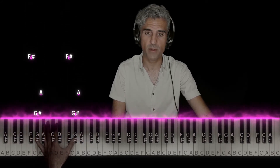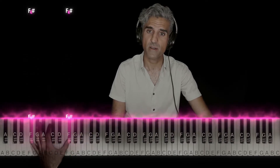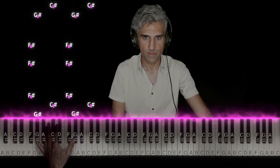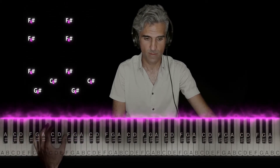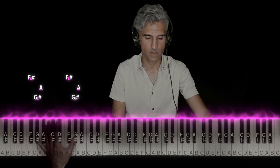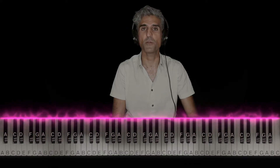Except now, G sharp and A. And then it loops back to the F sharp and you loop the whole thing over and over. Let me play it for you without stopping. And that's the point that I loop over.